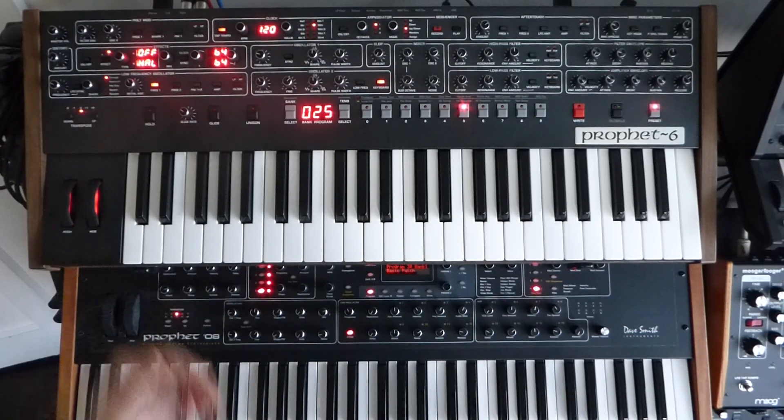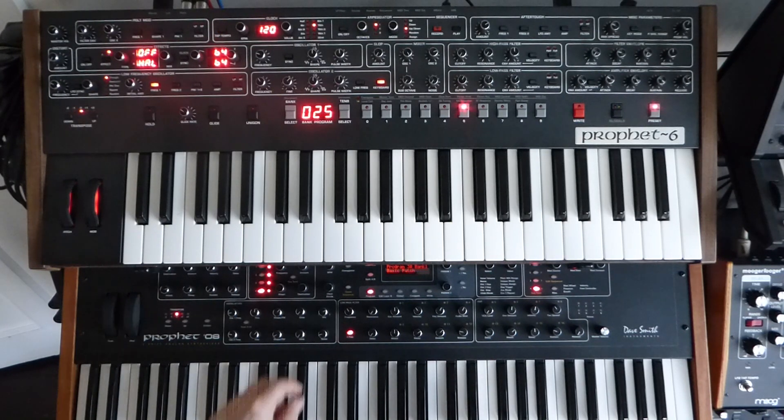Nice, very simple — no effects and no slop. Let's do the same down here on the other synth.